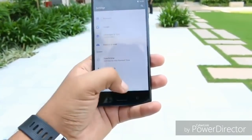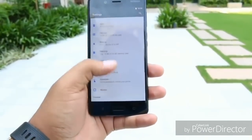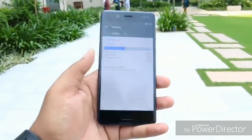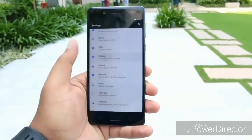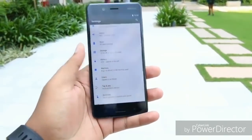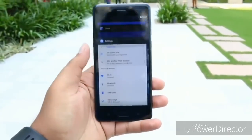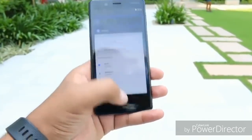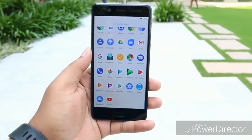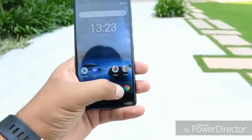Below the display you have a fingerprint sensor, a multitasking button, and a back button. Overall in terms of design and build quality the smartphone looks really good — the back does attract fingerprints but it is comfortable to hold and feels great in hand. In terms of performance, you get a Snapdragon 835 with 4GB of RAM and 64GB of storage, of which roughly 50GB is free. It runs Android 7.0 out of the box and handles multitasking and gaming with ease.